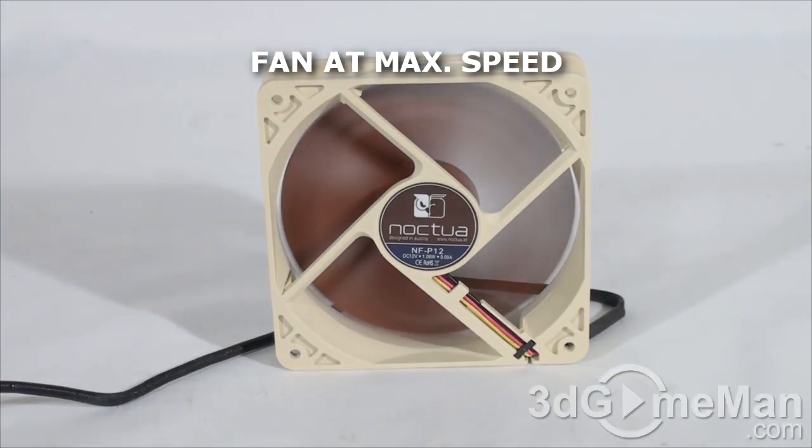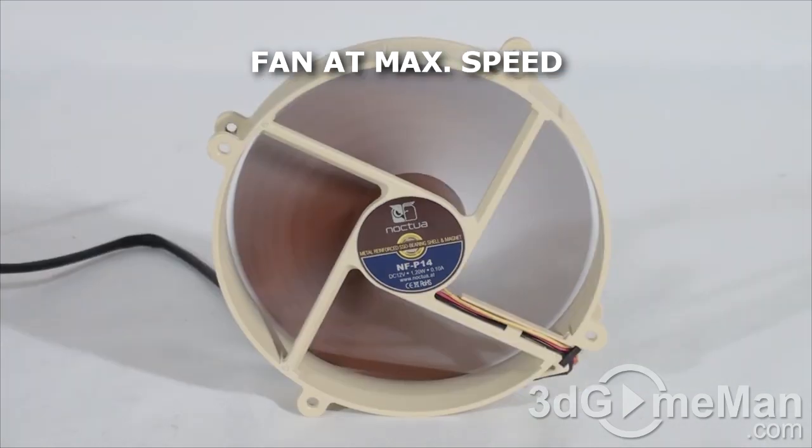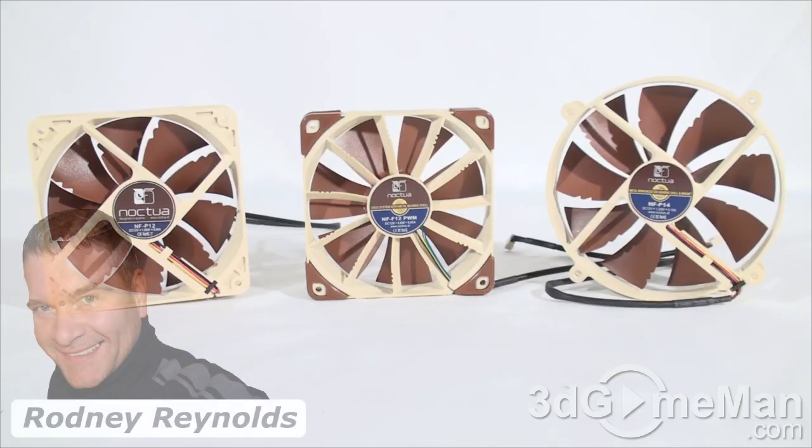Now let's have a listen to each fan. First, the NF-P12 fan. Next, the NF-F12 PWM fan. And finally, the NF-P14 fan.